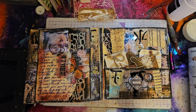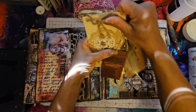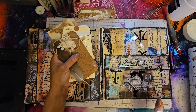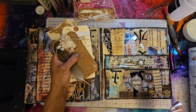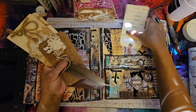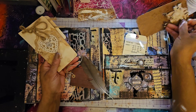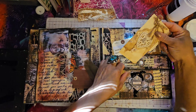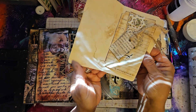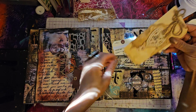We always start out with collage. Right here is the junk journaling part. The art journaling part is this part here — see all the collaging we did? That's all the mixed media art journaling. And then these are pockets here, and I have tags in the pockets.